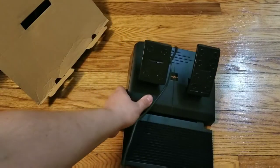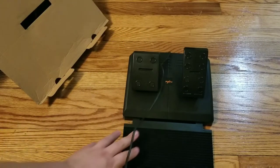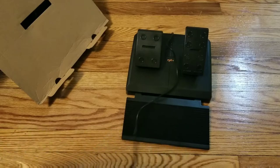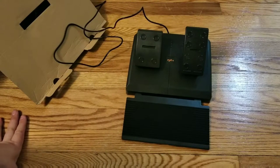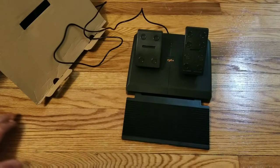If anybody finds something that works — no matter what the quality, no matter how cheap or expensive — please share it. I know a lot of people have been asking for wheels that work with the Shield and I've seen nothing so far. I've got a T150 that works on my PC but not on the Shield.